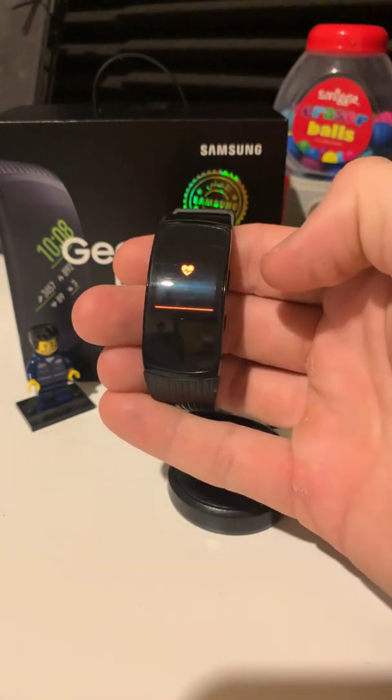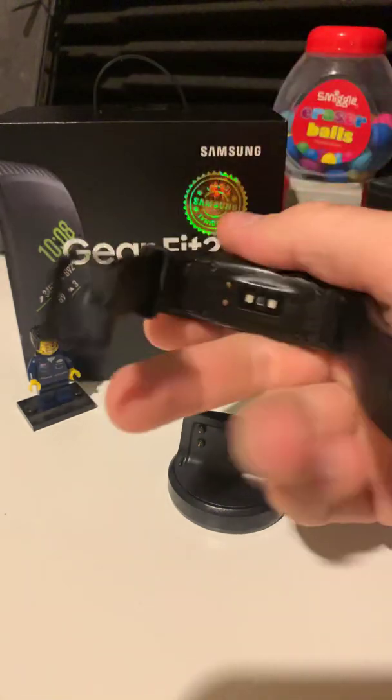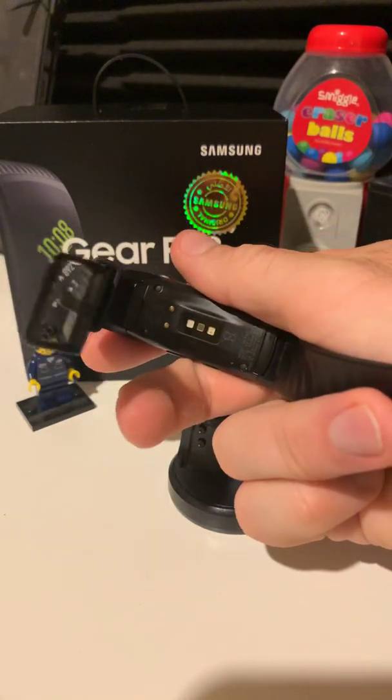If I look at my heart rate, we do the measurement and turn it over — the green lights should be flashing, but they're not.